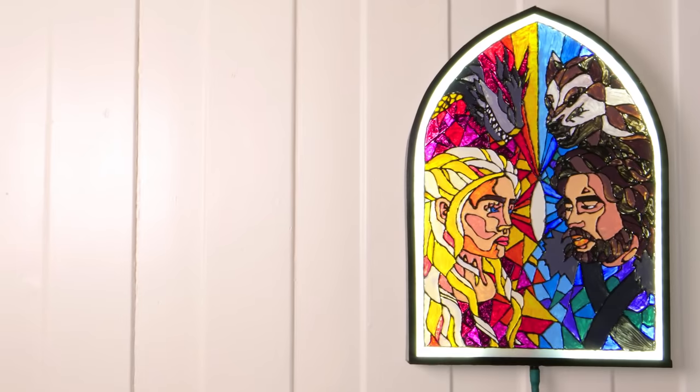What up fellow nerds, Martina here, and today I'm making a faux stained glass window that you can hang on your wall.